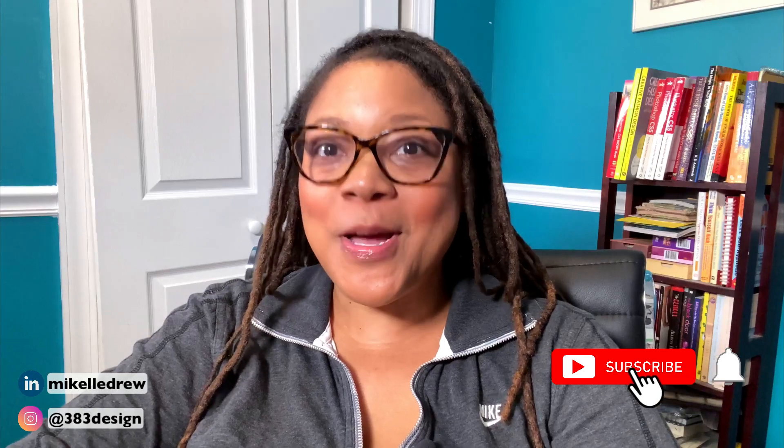Welcome or welcome back to my channel. My name is Mikkel Drew Pelham. I am a digital fashion educator teaching digital fashion design and communication through my company 383 Design Studio, as well as an adjunct professor at the Fashion Institute of Technology. I talk about digital fashion design software and communication on this channel, so if those topics interest you make sure you subscribe and hit the notification bell.